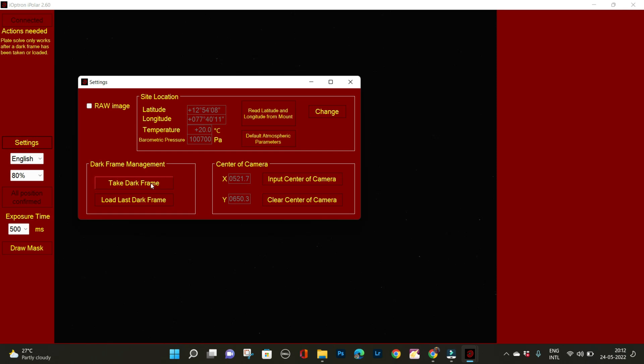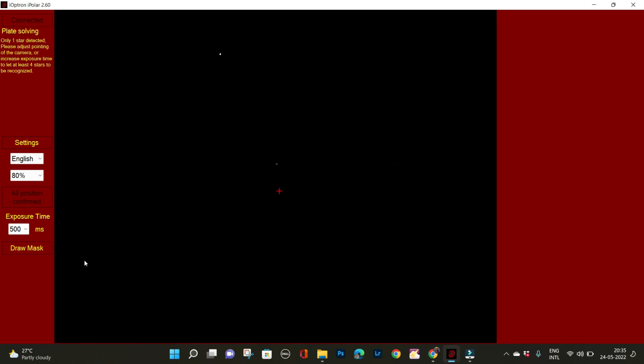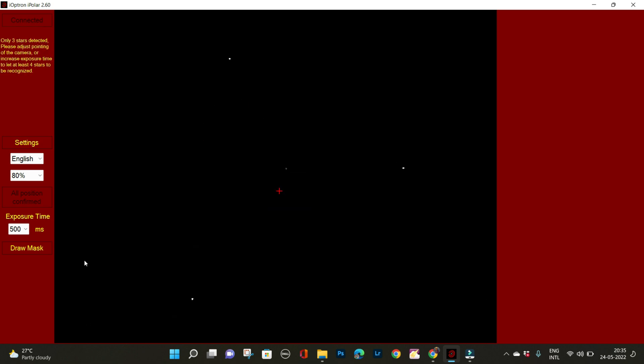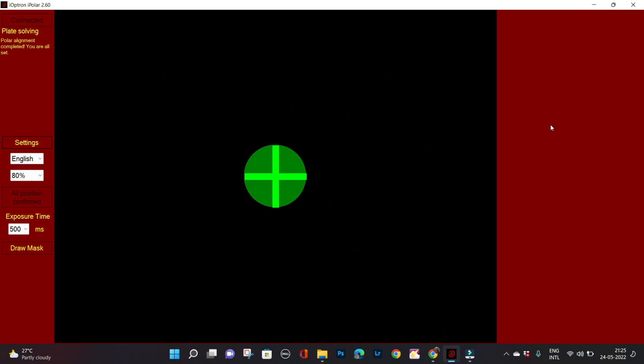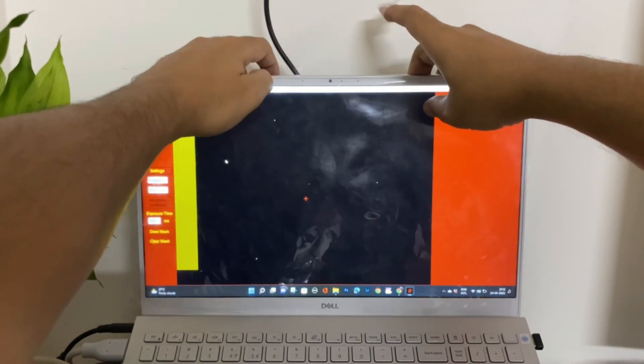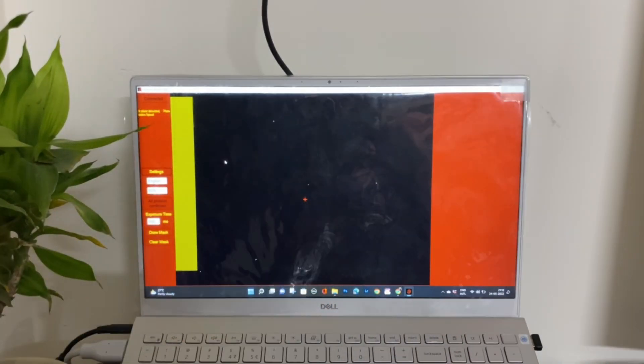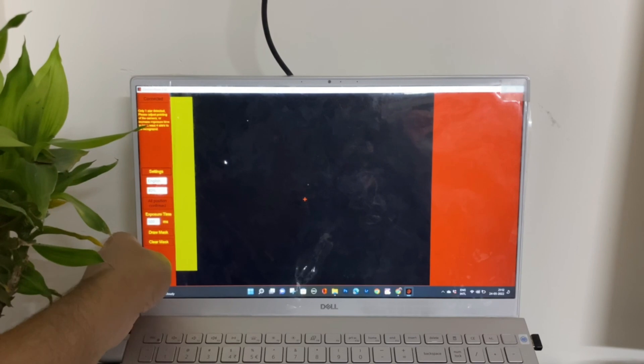The first step towards creating the template is obviously polar aligning. As you can see, I am living in a Bortle 8-plus sky and very few stars are visible — what we can see is typically what I call the Mercedes pattern. Once you're polar aligned, leave it in exactly that fashion. Don't try to tighten any screws; leave it just like that and come back to your laptop.